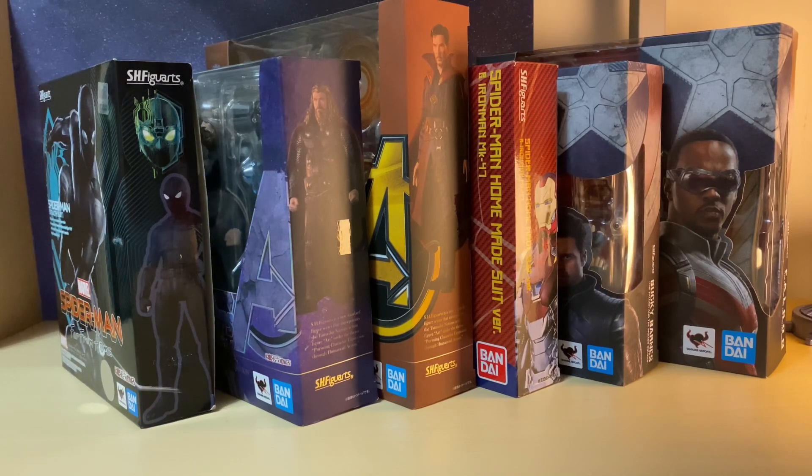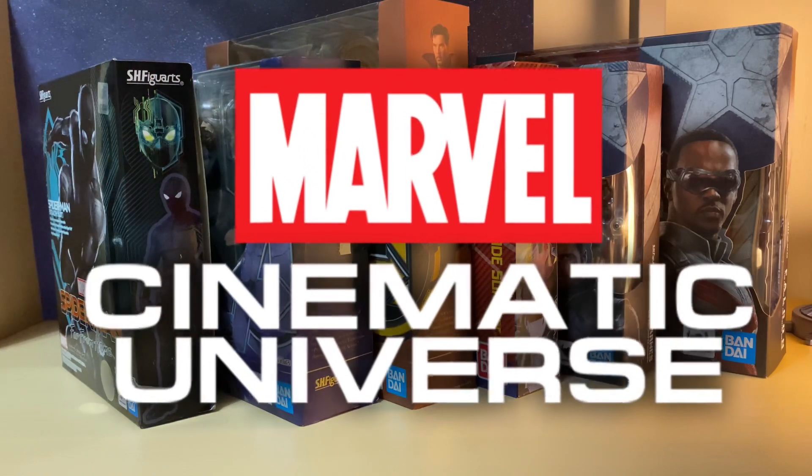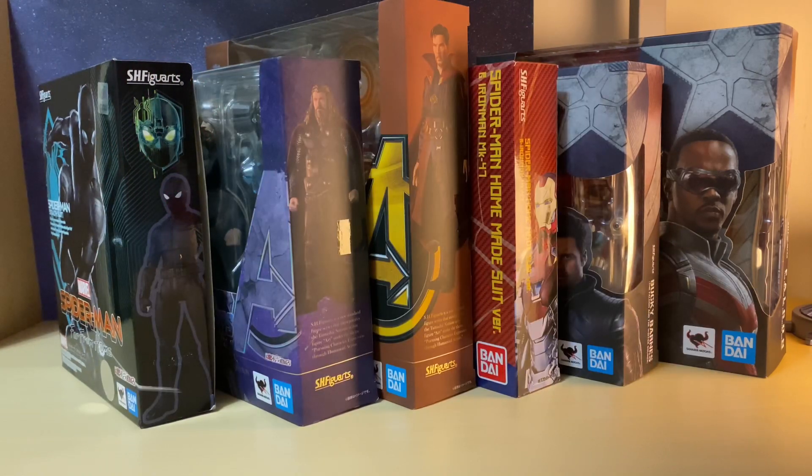Welcome everyone to a quick update for my SH Figuarts collection for the MCU line, as they just released the Falcon and the Winter Soldier figures, and since they just dropped the Spider-Man No Way Home trailer as well, I thought I'd show you some of my recent pickups, some of them kind of related to that film.